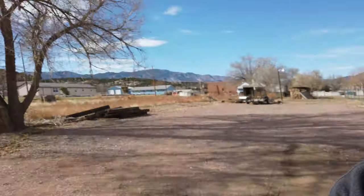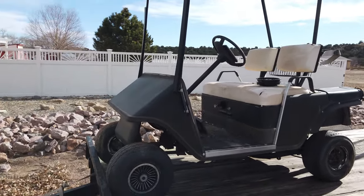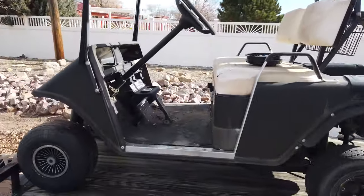It was a quick easy process — already got it on the trailer. So if you guys want to check it out, here it is. Got a golf cart. Pretty clean little golf cart, older one.